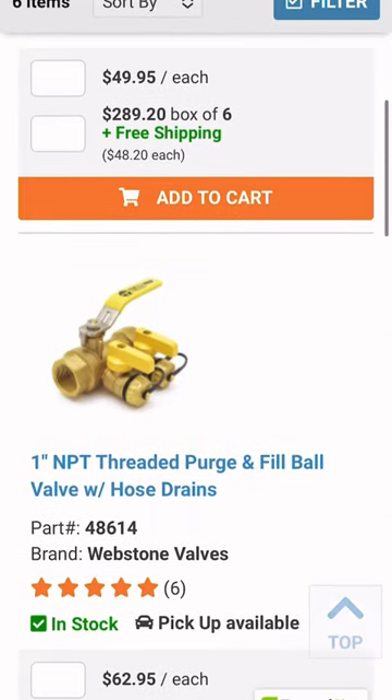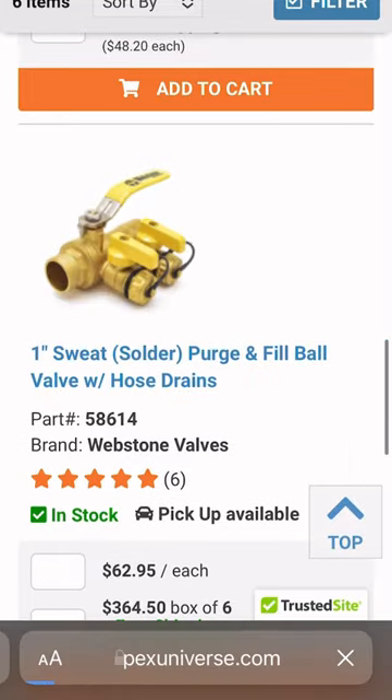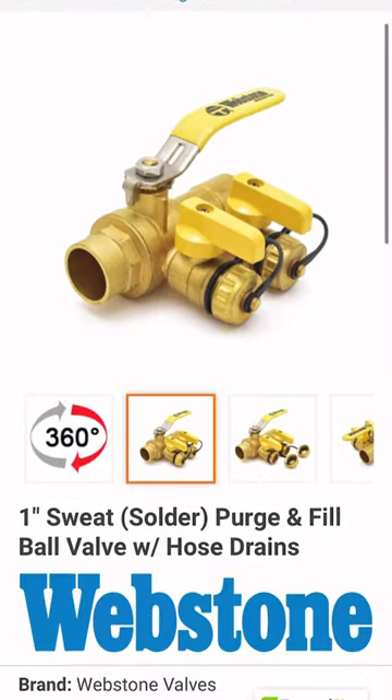Available sizes are 3/4 inch through 1-1/4 inch in both threaded and sweat connections. Check out our website pexuniverse.com for all available options.